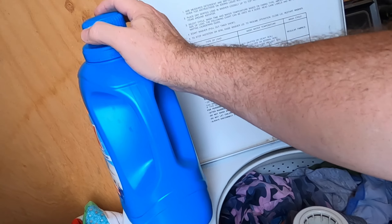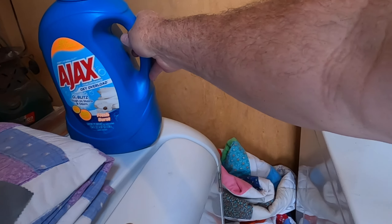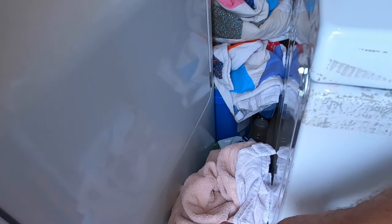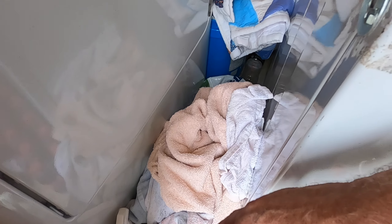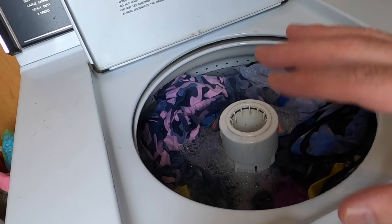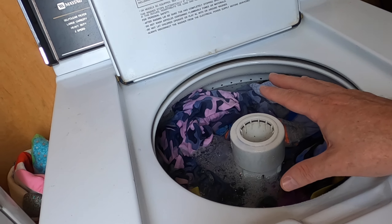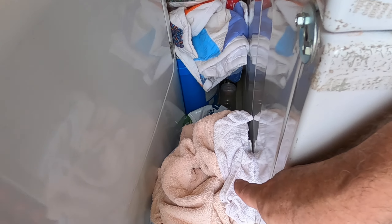Place the lid back on the laundry detergent and set it out of the way. I always separate my towels from my clothes — the clothes you wear on your body, wash them separately. I also separate colors and wash whites separately. I do not wash my towels with my clothes; I wash them separately.